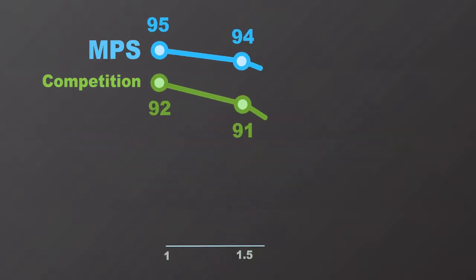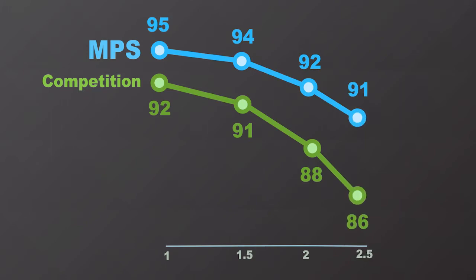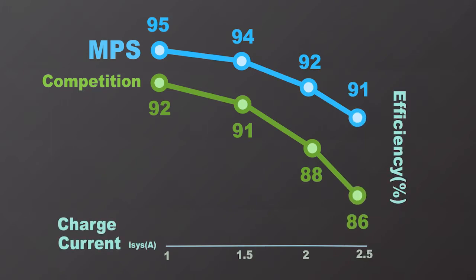One of the greatest advantages of MPS switch mode battery charger solution is that we offer best-in-class efficiency performance. As you can see from the graph, our efficiency curve is well above the one from our competition. Efficiency is extremely important in portable applications because it allows fast time to charge, less heat dissipation, and less design complexity.